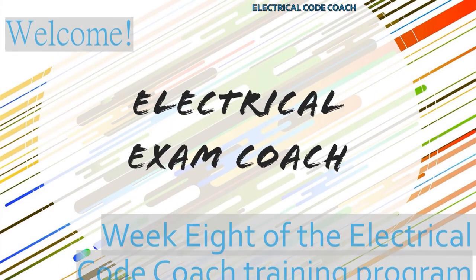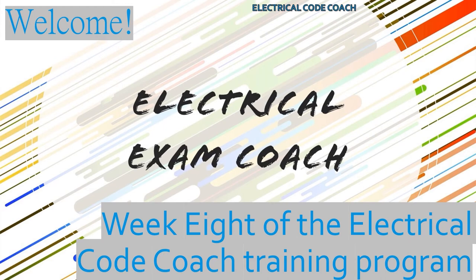Hey y'all, what's up? It's the Electrical Code Coach, and this is week eight of the Electrical Code Coach Training Program. I want to let you know that I'm super proud of you — you've been working really hard. We're about to jump into some really fun things we actually use out in the field: overcurrent protection and ampacity. This is a really dense set of subjects, so don't get overwhelmed. That's why we have these videos. If you need any help, you can email me at electricalcodecoach@gmail.com.